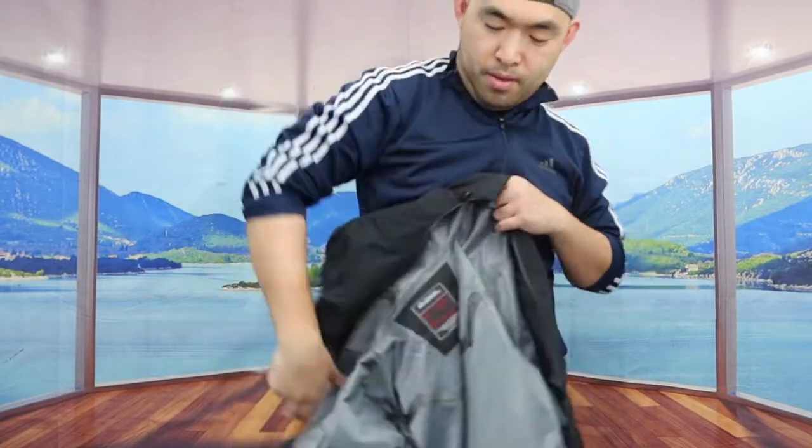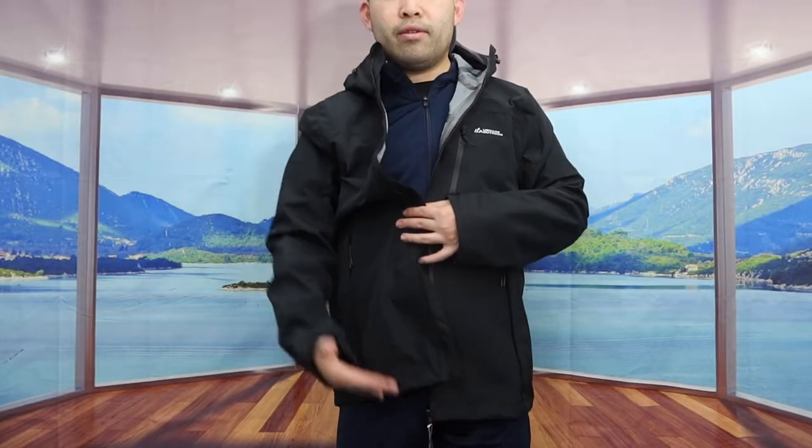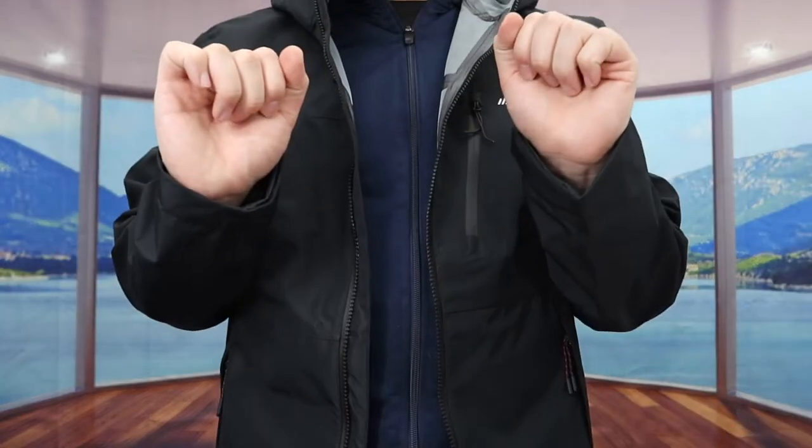Once you put the jacket on, you can see the length is actually pretty long. Once you do put it on, it feels pretty warm and pretty comfortable. The one we got here is black, but they do have it available in yellow as well if you prefer that.